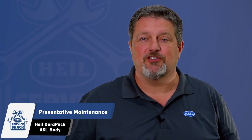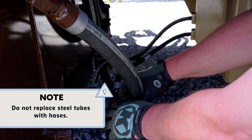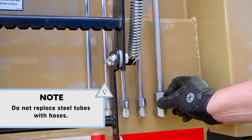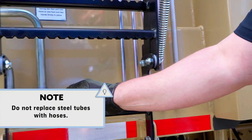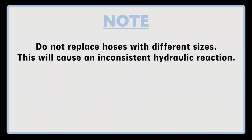The following is a checklist that you should perform every week or 40 hours of operation. First, inspect the hydraulic plumbing. Check hoses, tubes, and fittings for damage, wear, or leaks. Replace as necessary. Important: do not replace hoses with different sizes, as this will cause an inconsistent hydraulic reaction.